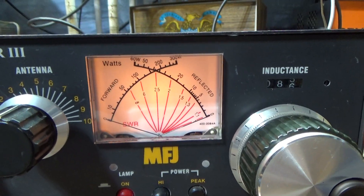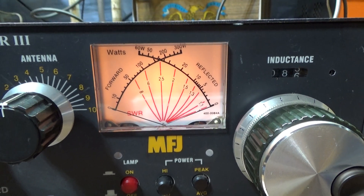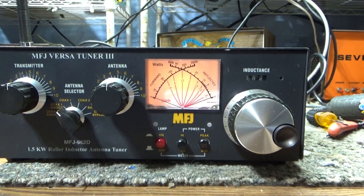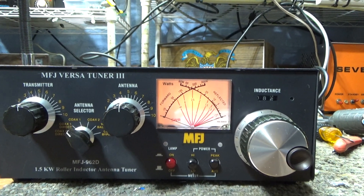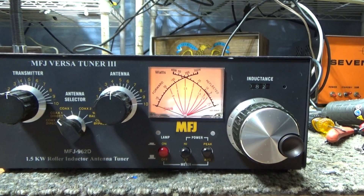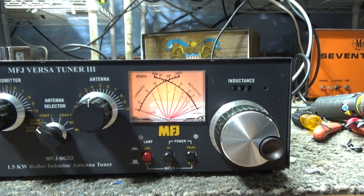With the dual meter you can see the forward power and the reflected power, and where they cross will be your SWR reading — which is kind of cool. However, I'm spoiled by automatic-reading watt meters where you can see them at a glance. You don't have to calibrate these, but you have to look at the cross to see your SWR on a cross meter.